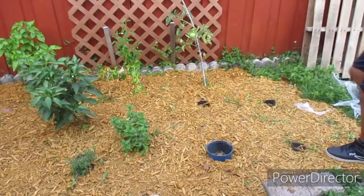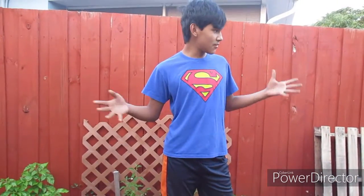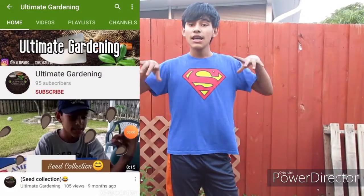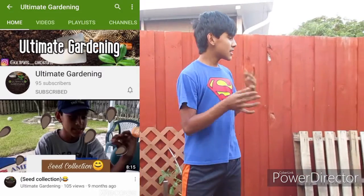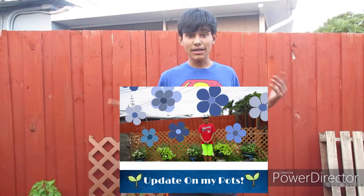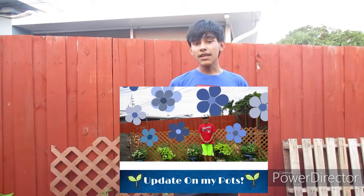Thank you guys for watching this video. If you liked it make sure to hit that like button, and if you want to support the channel make sure to hit that subscribe button because we're almost at a hundred — we can do this! Also check out my recent videos to keep your garden flourishing and producing for you. Thanks for watching and we'll see you in the next one.